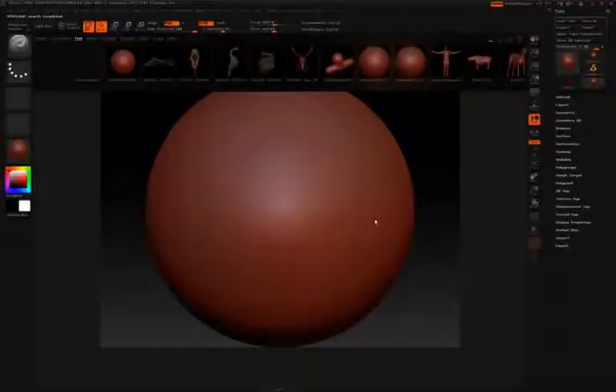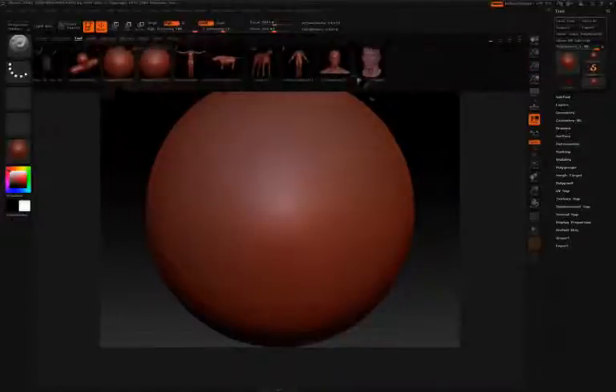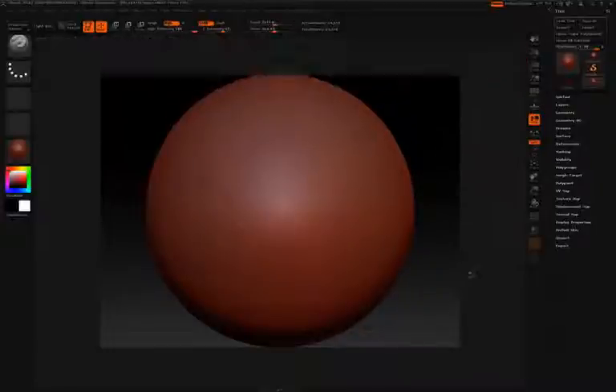When you launch ZBrush, you'll likely be presented with a sphere that you can start sculpting on right away. You'll also see that Lightbox is open. Lightbox is this strip of items at the top, which allows you to quickly select from several tools, recent tools, and navigate through your hard drive for other items. To close Lightbox and start sculpting on the sphere, simply click anywhere inside the canvas.